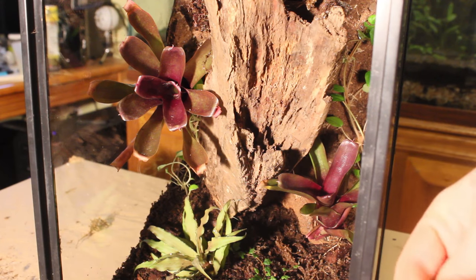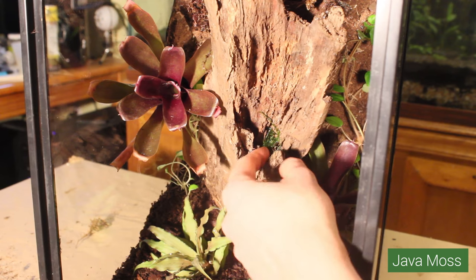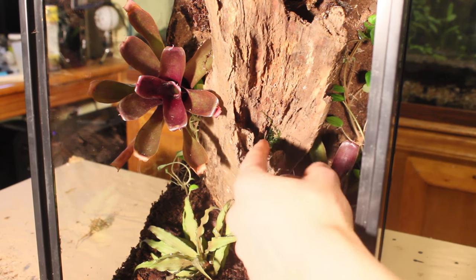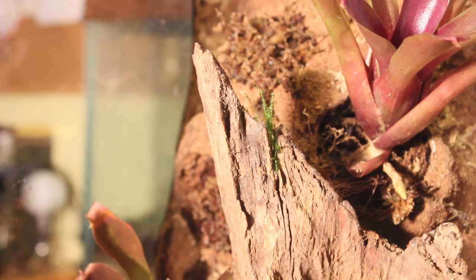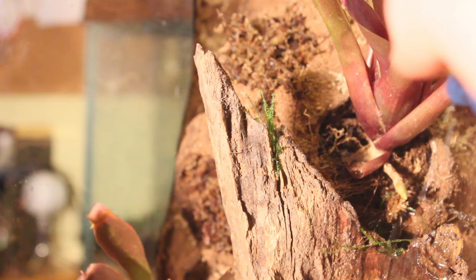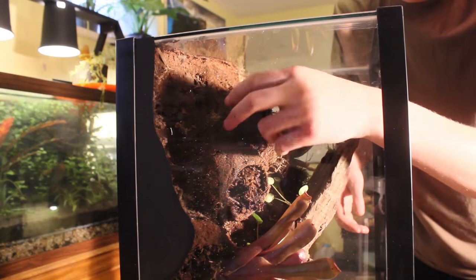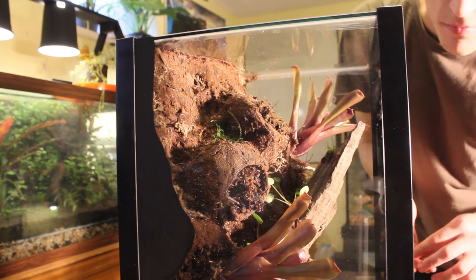Next, I am placing Java Moss. This is an aquatic moss that grows extremely well in humid conditions such as terrariums and vivariums. My goal is to get this log mostly covered in moss, so I am carefully placing clumps of Java Moss on its surface. You can also tie clumps of it on using some thread, but I usually just let it attach itself naturally. This moss must be sprayed periodically during construction so that it doesn't dry out. You will also see me place pieces of this on parts of the background and in the substrate throughout this build.